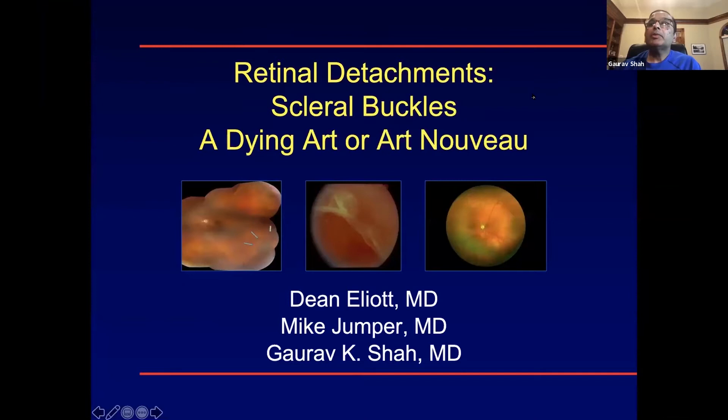After a brief delay getting the slides up, we get started. Thanks again to James, Mike, and Dean. I'm going to talk about buckles — labeled this as 'dying art or art nouveau.' There's a lot to be said about buckles and what we want to do.